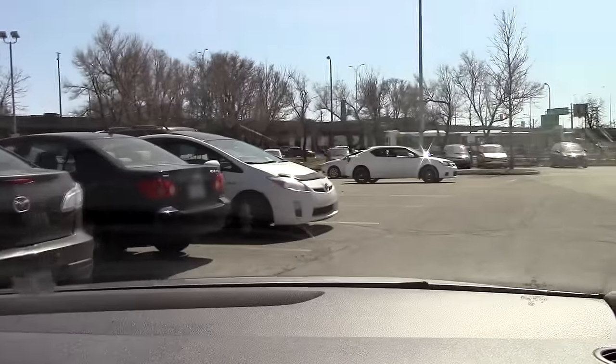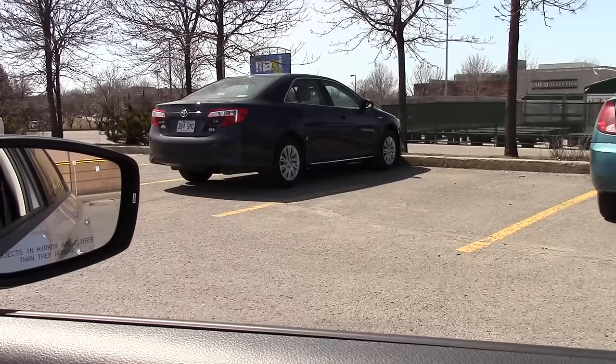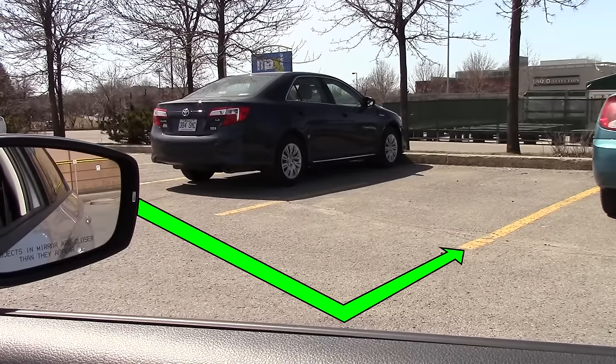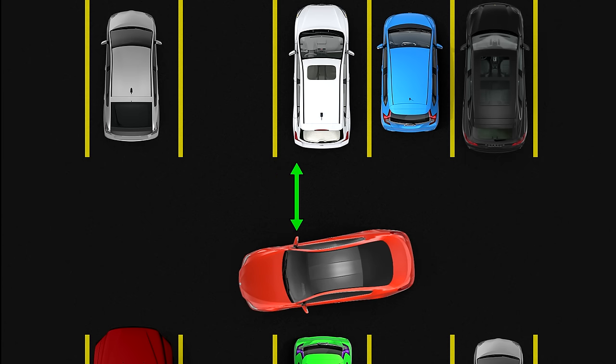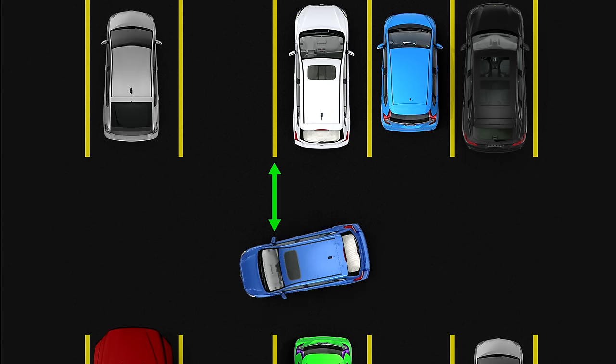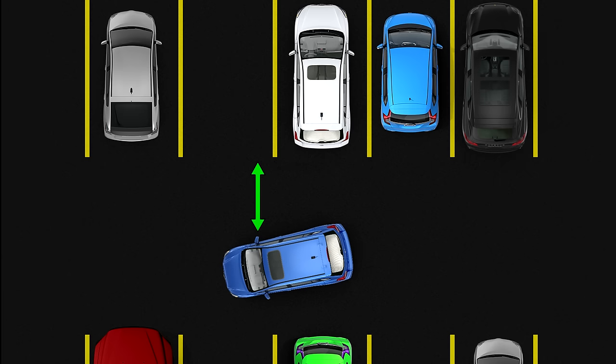Get as close as possible to the left, then align your right mirror with the line after the first car on the right. If you have a bigger car, align the mirror a bit before the line, and if you have a smaller car, align it a bit after the line. Now this next step is very important: you have to start moving very slowly.